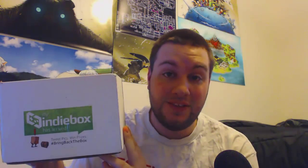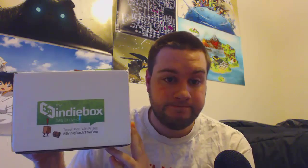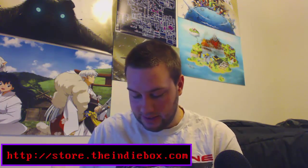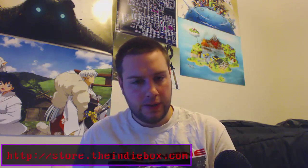The reason I'm unboxing something is because I got this in the mail yesterday. For those of you that don't know what Indie Box is, there will be a link in the description below.